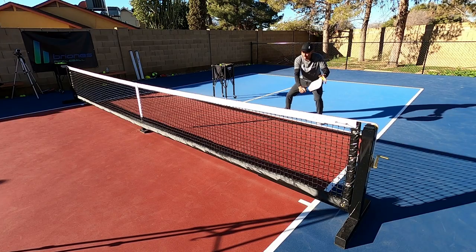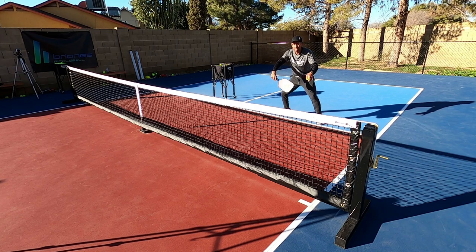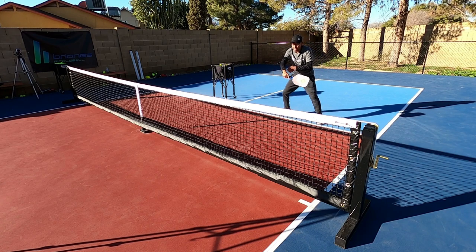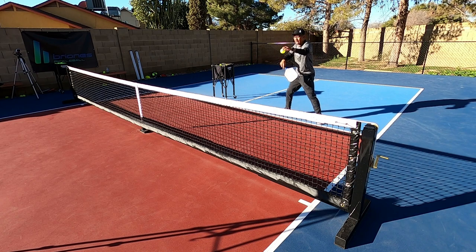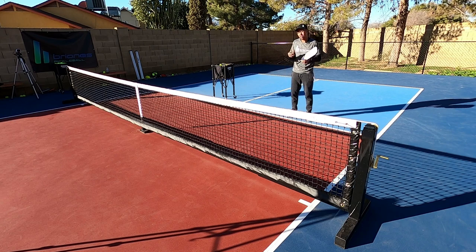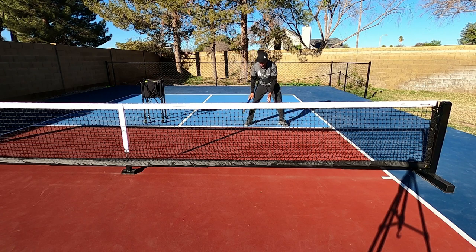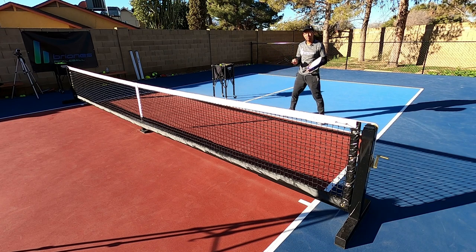Instead of hitting a dink volley as I come across, I'm going to slightly open up my paddle — you can see the slight adjustment. Instead of coming like this, last second I come like this, and with the same motion taking it across my body, the ball goes down the line. Remember, every time you hit a ball, the paddle face during contact is where the ball gets sent. If I open it up and during contact the face is down the line — even though my body is going the other way — that's where it goes. This shot has a little bit of side spin on it and is really hard to read if you execute it well.